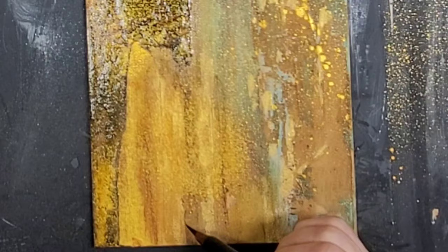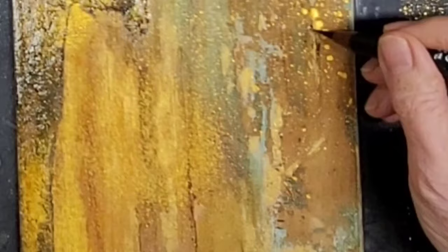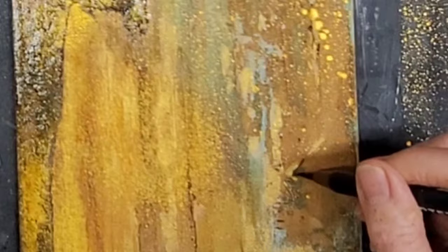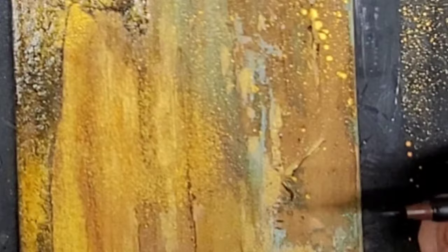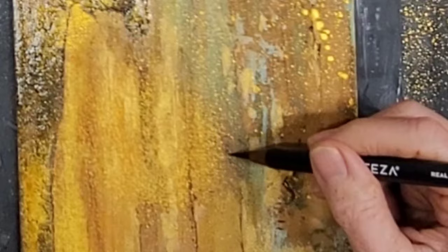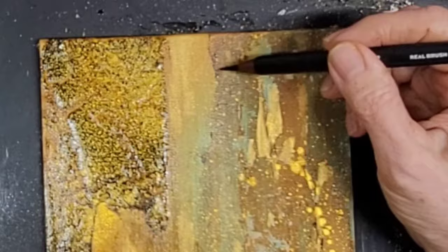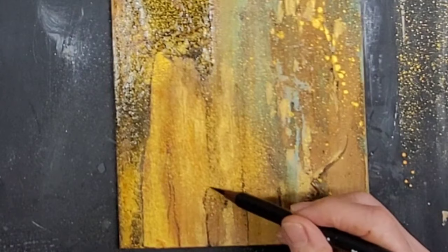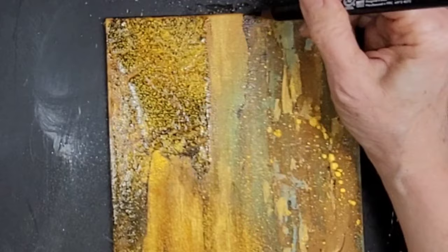Now I spritzed again and I am using an Arteza real brush pen — it's like a brush and a marker at the same time. Just like I did with the gold acrylic, I am detailing and really paying attention to that spot on the lower right where the joint compound made a crevice. I really want to highlight that. I'm just going around, just like I did with the gold. This is the final step, final phase — anywhere the joint compound is kind of crusty — and it is done.